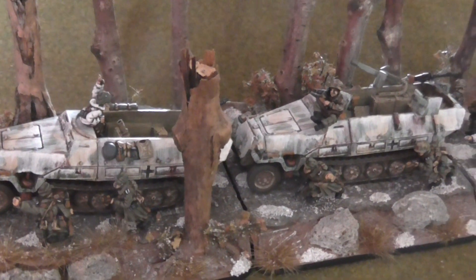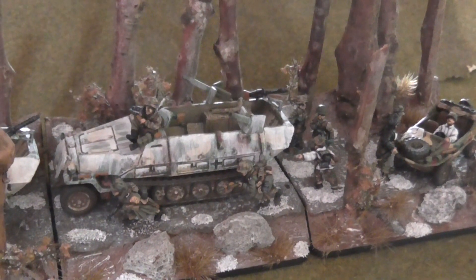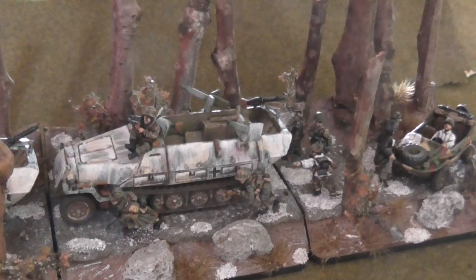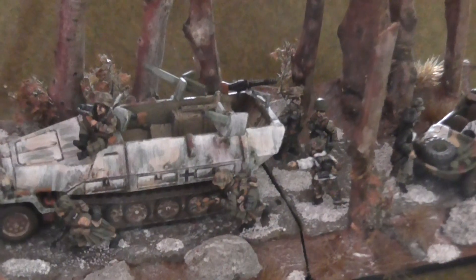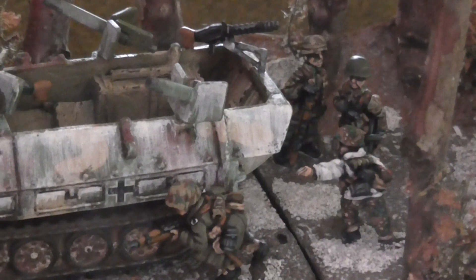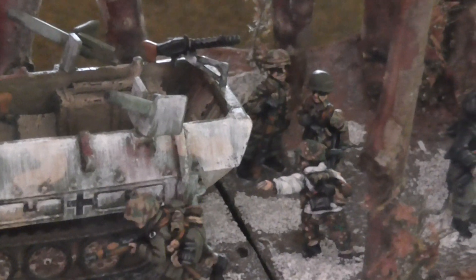Everybody's waving people on, saying come on, this way, we're in a hurry. There's a disconsolate-looking Fallschirmjäger on that half-track, and then there's an SS screaming at the rear tail on the other two to get moving and join the column.